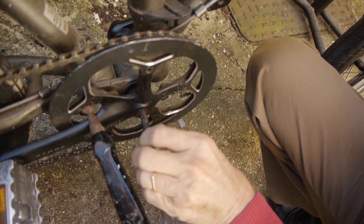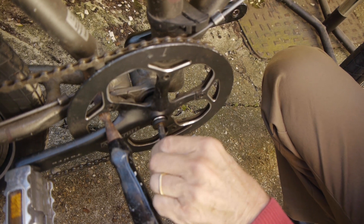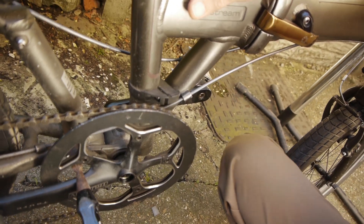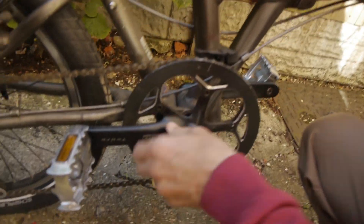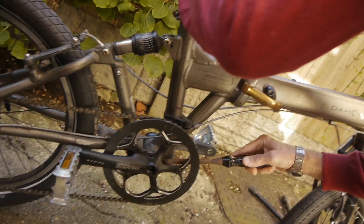This is on a Dahon Jetstream folding bike, so the parts that you remove might be slightly different if you're doing it on a different bike, but I'll tell you what I did and you can follow the bits that are relevant. By the way, all the parts that you need, if you need to buy any, are listed in the description, so do check those out.